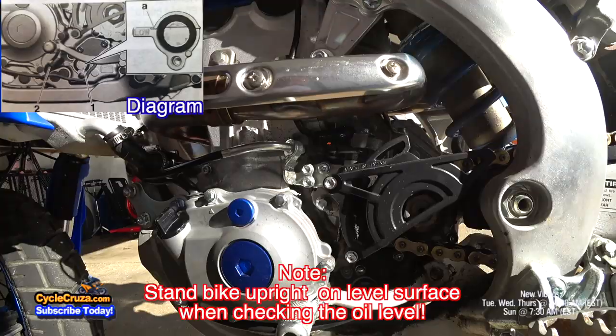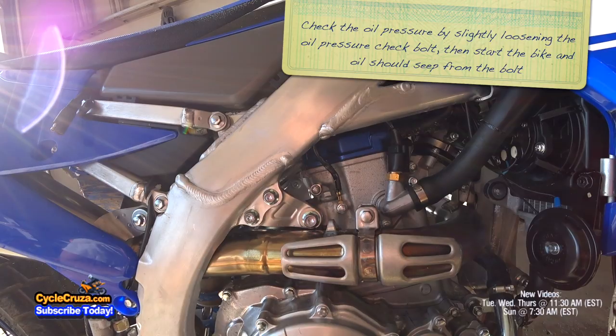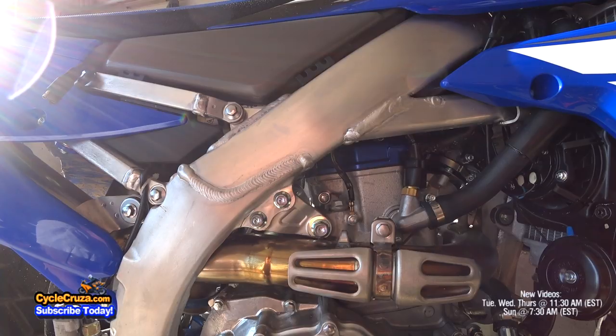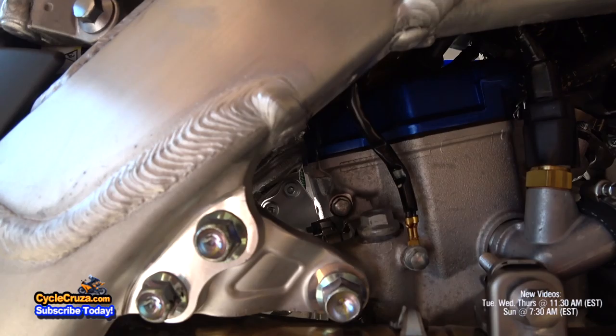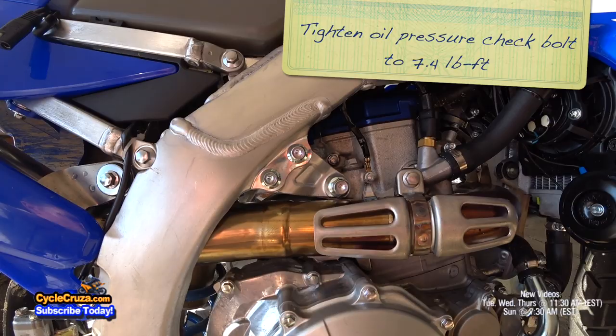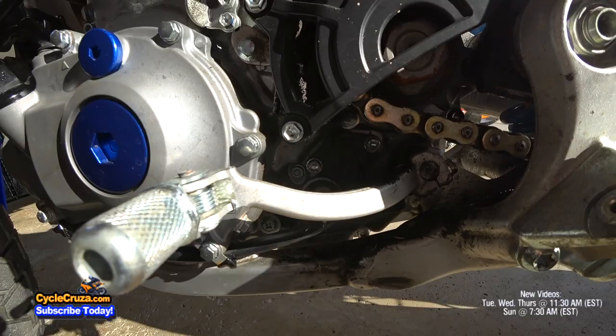Next step is to check the engine oil pressure. You're going to do that by slightly loosening this bolt here — when you turn on the bike, oil should seep from that bolt. Slightly loosen it, turn on the bike and see if the oil comes out. There it is. Tighten that bolt back to 7.4 foot-pounds of torque. Check the engine oil level through the little window again — make sure it's above the minimum level line. If not, add more oil. Oil level is correct, and check for any leaks. There are no leaks.